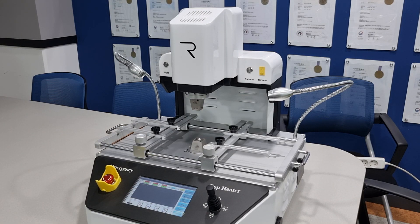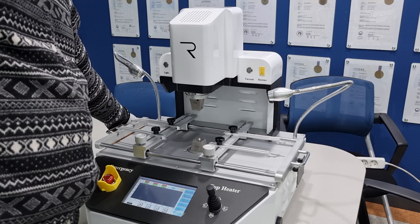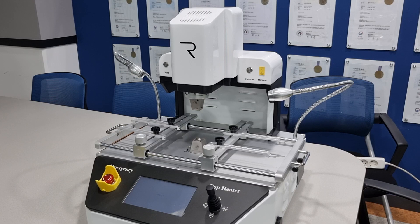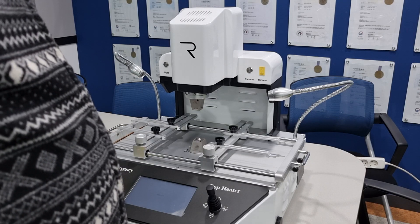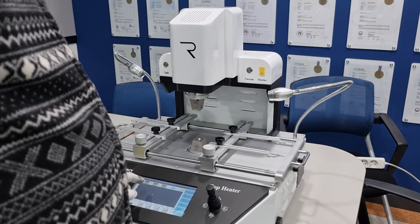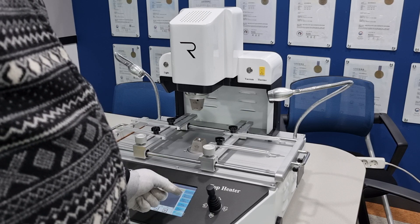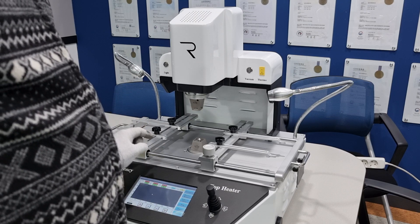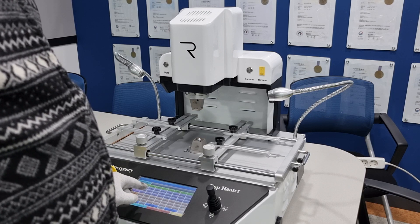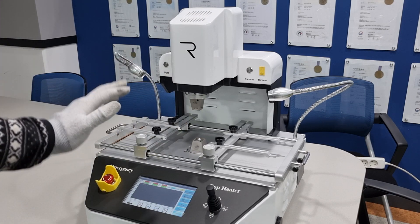Number two: you must turn off the machine properly. When you turn on the machine, wait for the language selection screen — you cannot start any heating or work yet. You must turn on the machine, then select parameter, select the specific curve, and download the curve. Only then can you start work.